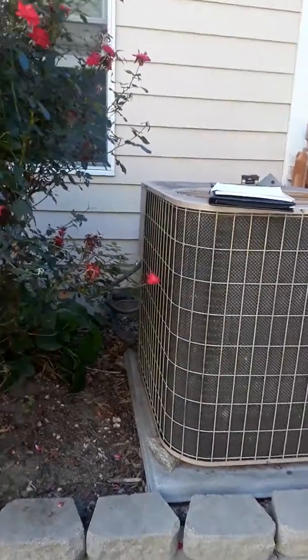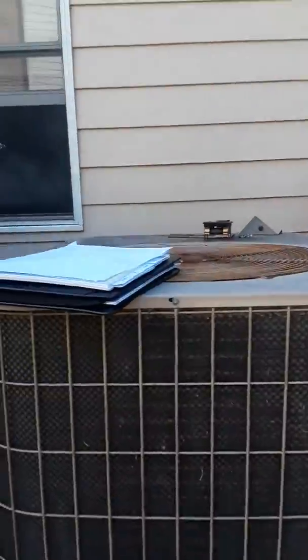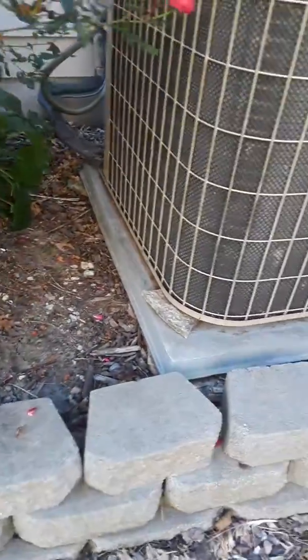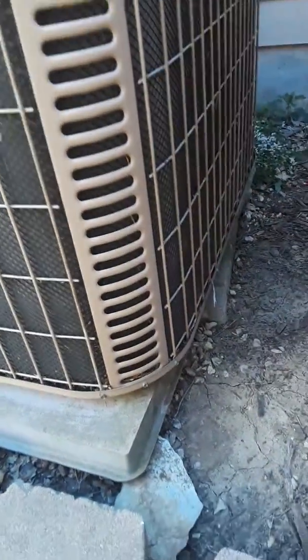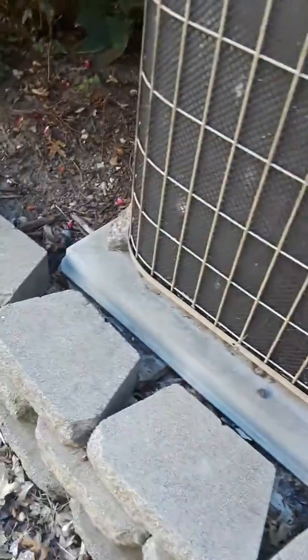At the outside unit now — York pad looks like it's propped up with rocks or something, so we'll need some dirt to level the pad. Bring two or three bags of dirt to get the new pad level.